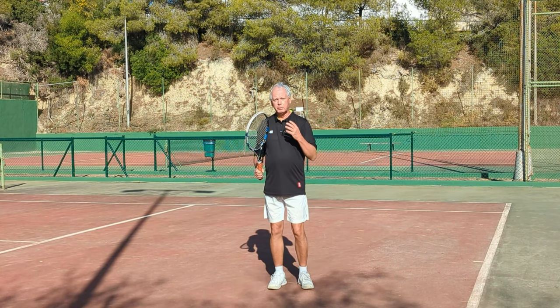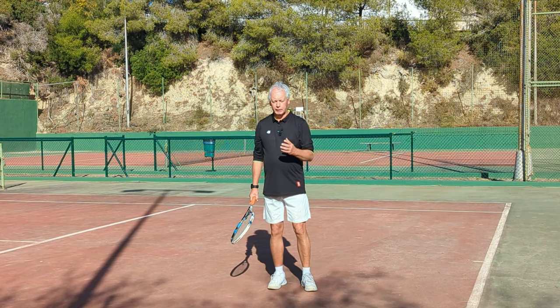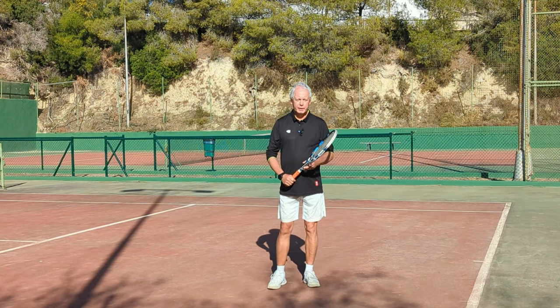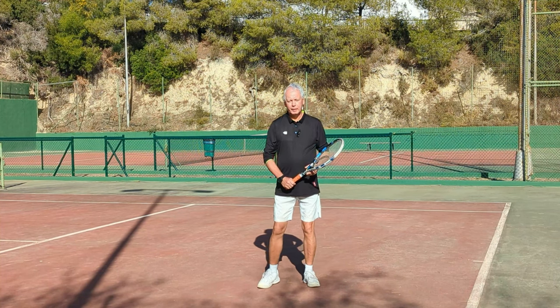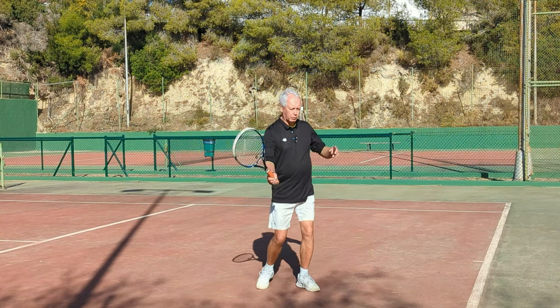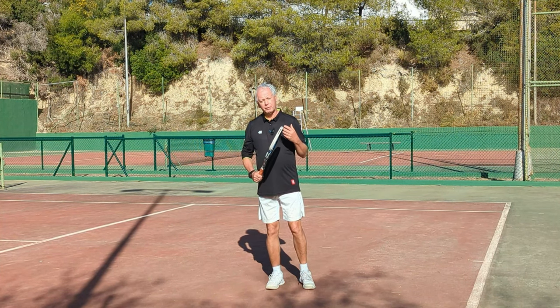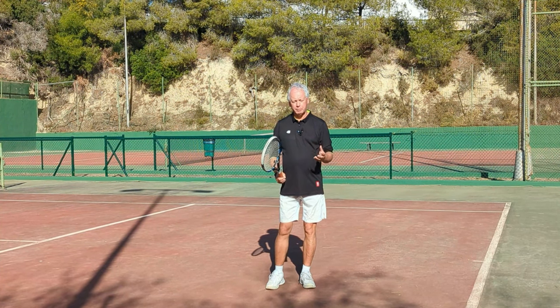But if the rotation of the torso is stopped too early, then we end up playing with just the arm. And if the rotation of the body is too late, then the body is leading the stroke all the way through, and the stroke naturally becomes very pushy and slow. And it's very hard, with a lot of effort, to create power.